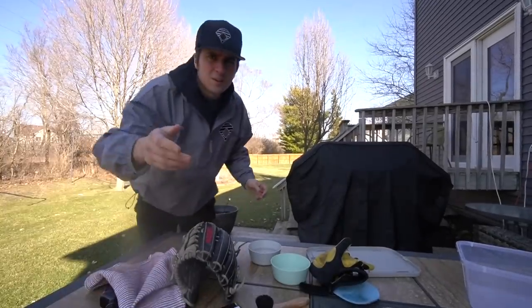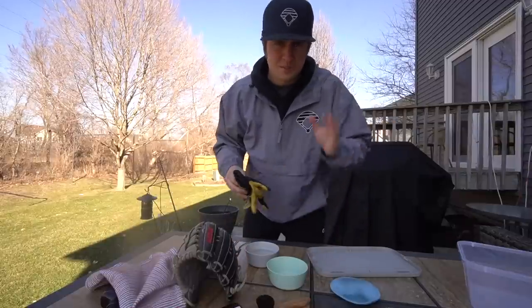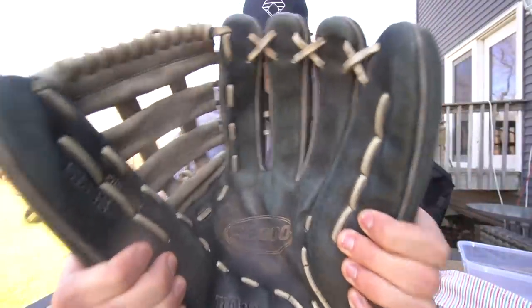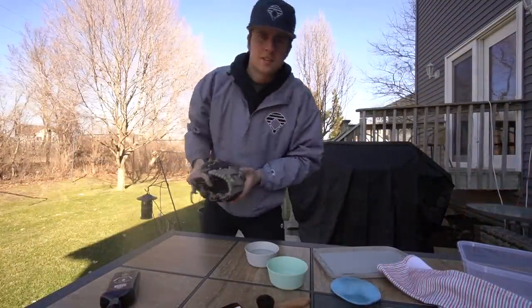I don't know why I chose to do this outside - it's really cold, it was literally snowing this morning. But anyway, new scenery. The whole point of what we're doing is cleaning the glove. You can see the palm is pretty dirty, but other than that this thing's not in horrible condition - it's just dusty and dirty. Let's get to it.